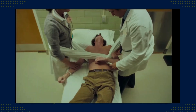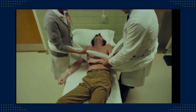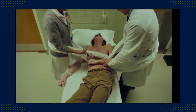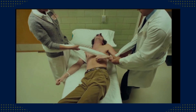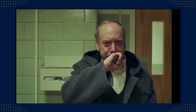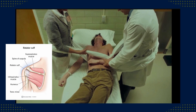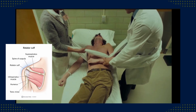One caregiver ties the sheet around their waist and around the patient's upper body and uses their weight to gently pull the patient's torso toward them. Meanwhile, the other provider wraps a towel around their waist and the patient's forearm and uses their weight to pull the arm in the opposite direction. This stretches the rubber band of the rotator cuff, hopefully allowing the ball to slip back into the socket.